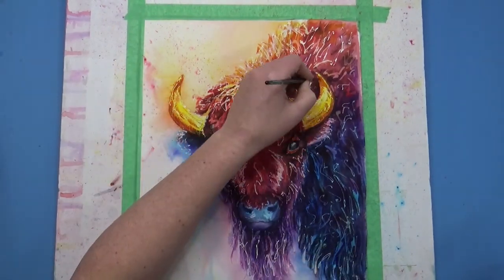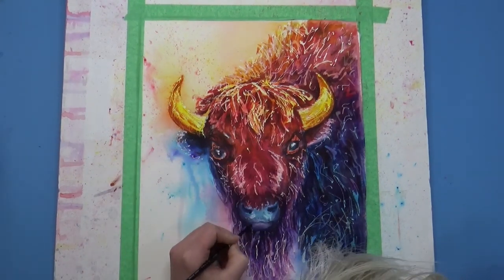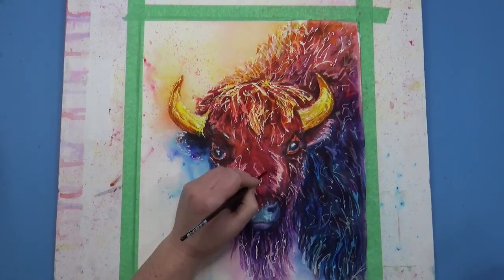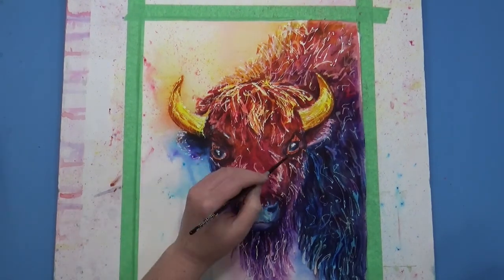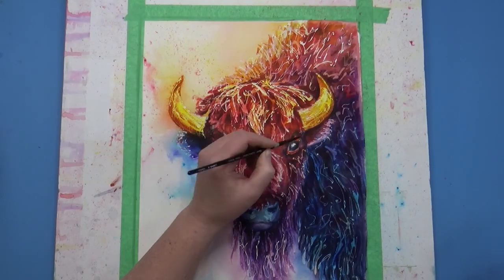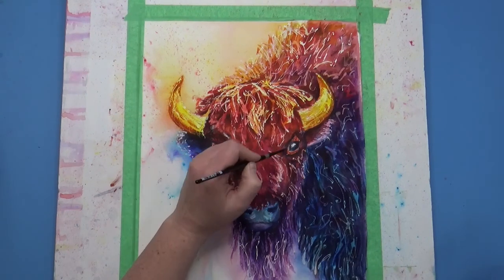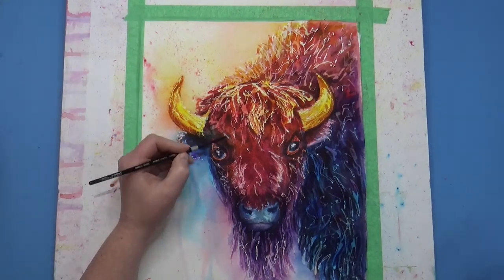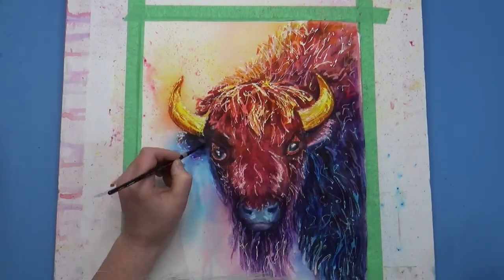I've taken the masking fluid out of the eye and now I'm starting to bounce color from different parts of the picture all around so there's more unity and harmony. I'm adding blues to the shadows on the face and reds to the shadowed areas on the bison to help tie it all together — just doing it really cautiously so I don't take away from the bright colors.